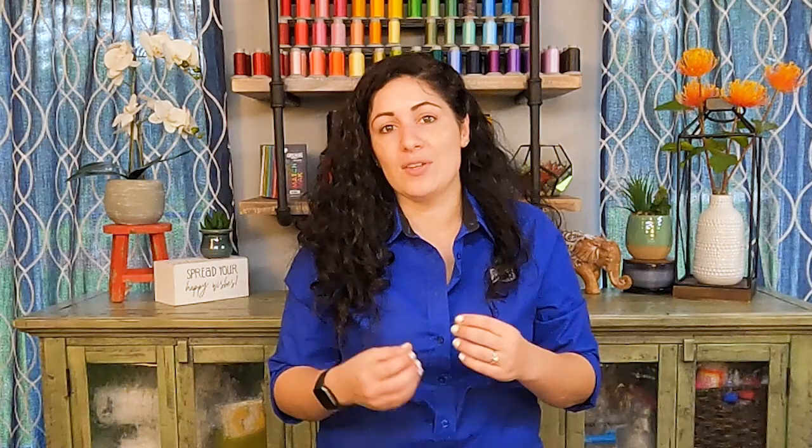Thank you so much for joining me while we talk about tension and the different ways we can change and impact the role that our tension disc plays in affecting our tension, as well as the speed at which we drive the machine. I hope this is helpful and you'll take time to practice and see how much better your stitches look now that you can dig deeper into those tension issues. Please hit the like and subscribe button if you haven't already, and don't forget to check out our next installment about other factors that can impact tension with your quilt sandwich on your frame or even with a sit-down quilting machine. Happy quilting!